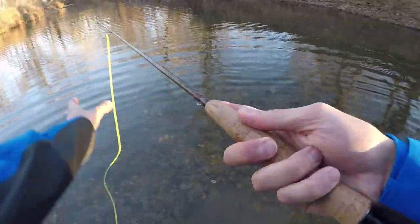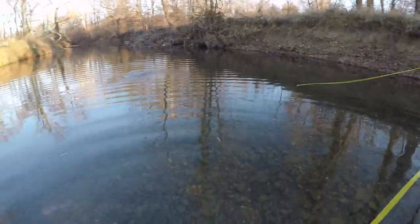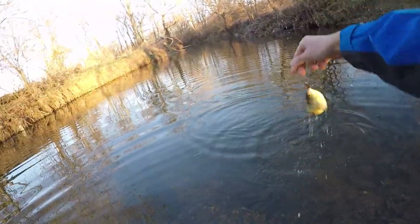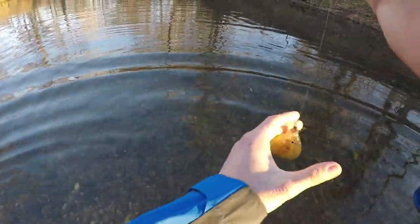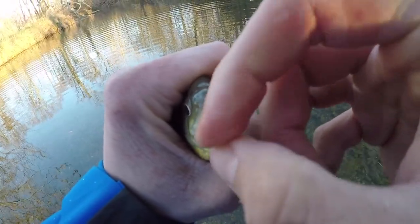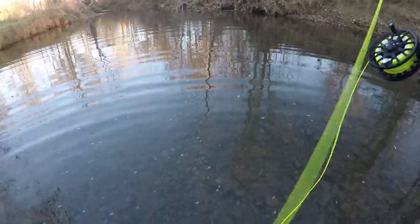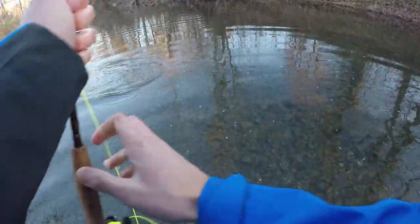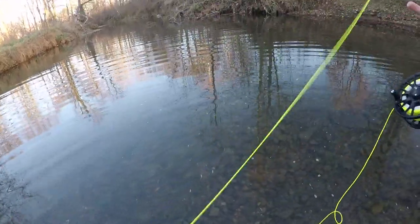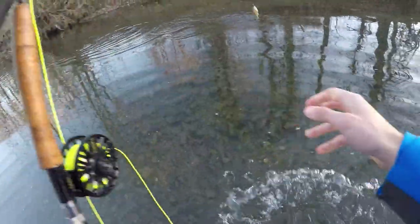Now we're starting to figure out this whole fly fishing thing. I have one — gotcha! That's hilarious. Got you, little guy. It's cold, boys and girls. Make sure to subscribe to this channel — thank you. It is just unbelievable. I'm just smoking these fish, and I'm figuring out how to keep pressure on them too. I'm learning.